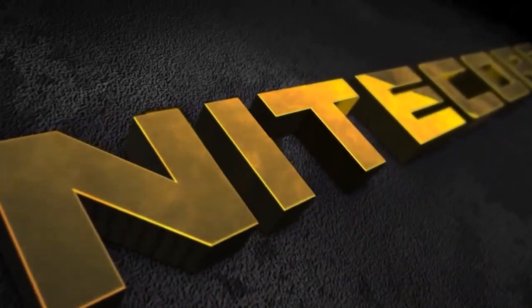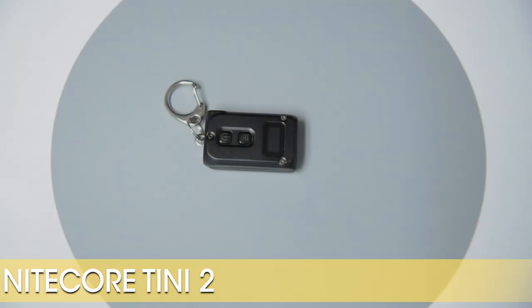Hello, and welcome to another product video breakdown from Nightcore Store. Today, we will be taking a look at the Nightcore Teeny 2.